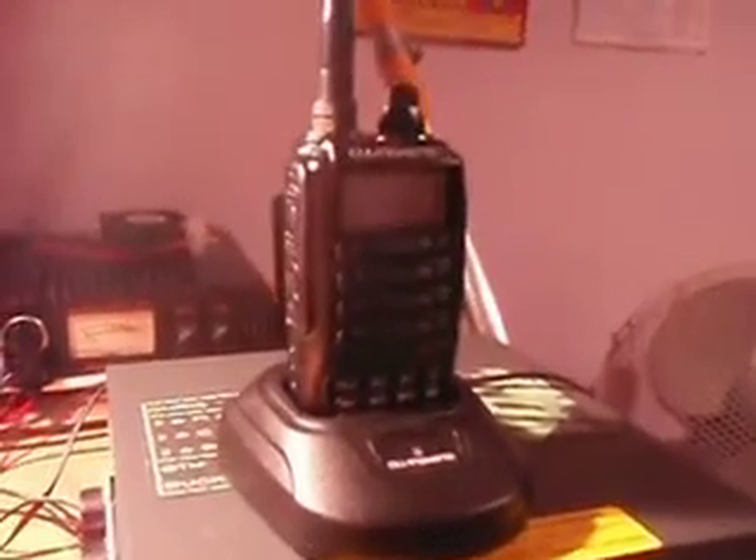I can't really say much more than that, I can't fault it — it's a brilliant radio. The next time I'm using it and I get a contact I'll make another video, but until then, 73.